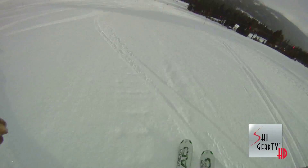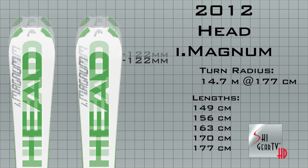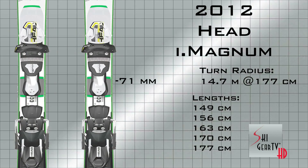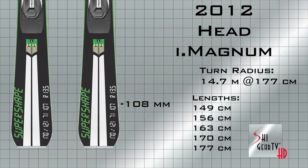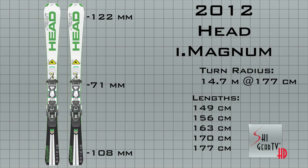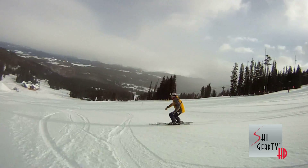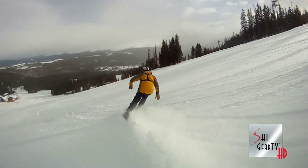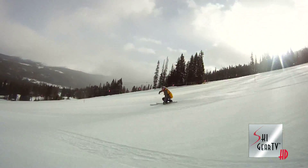I definitely think it's worth adding to your quiver. The ski's dimensions are 122 in the tip, 71 in the waist, and 108 in the tail, with a 14.7 meter turn radius. I absolutely loved it — I skied it in a 1.77 meter length. It's definitely worth checking out; it's just a great performance machine.